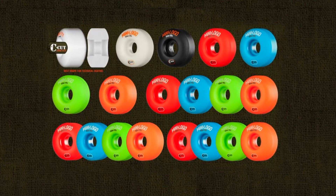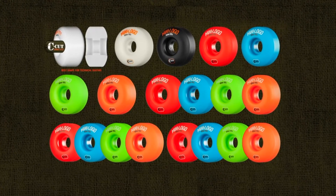Offered in 50 through 54 millimeter in the classic 101A urethane in a variety of colors including white, black, green, blue, orange, and red. Get some C-cuts and get progressive.